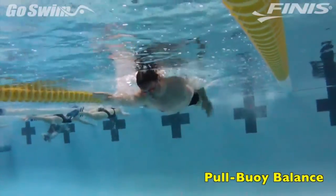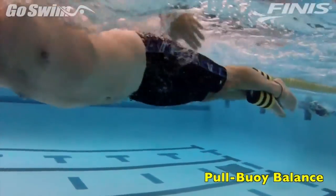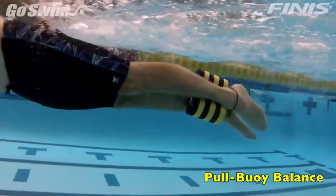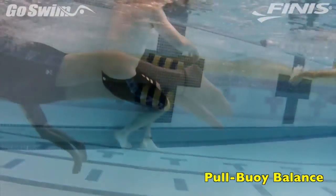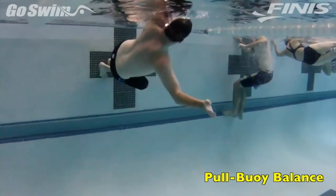The Pull Buoy is rarely used to teach ownership of balance. But by using it to shift the balance point of the body, a swimmer can learn more about adjusting their stroke. Using a standard tool in new ways keeps the variables of how to swim in the athlete's mind.